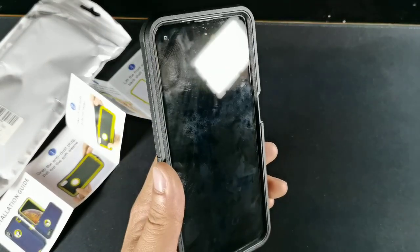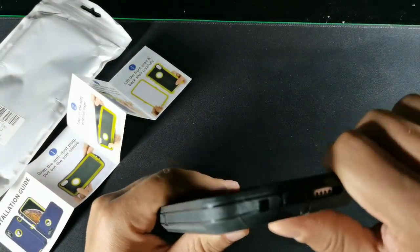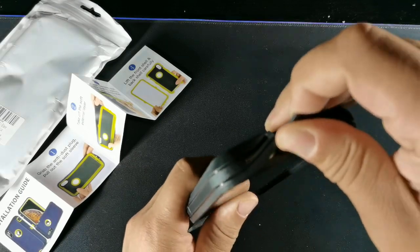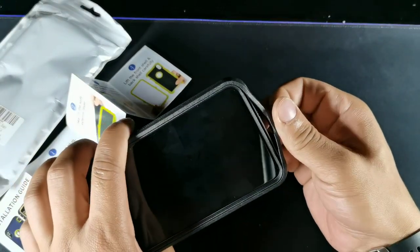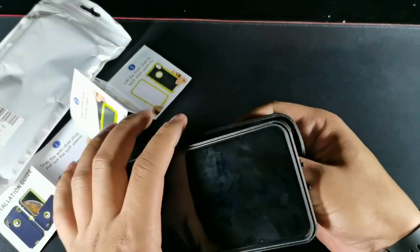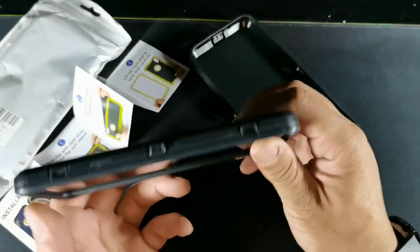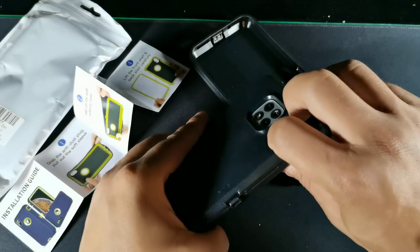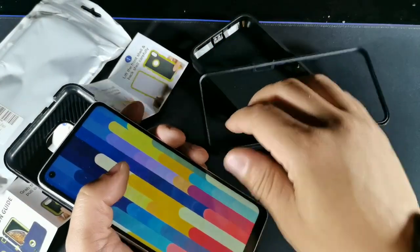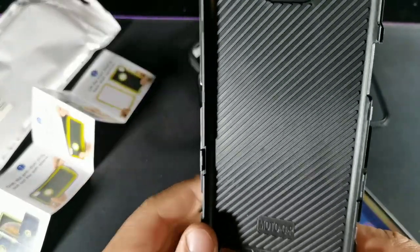You can always buy your own screen protector with this type of case as well. Let me try to take the case off. Oh, I see what they did — you've got to lift this portion right here up, and that's how you get the case off. That's actually the soft part of the case, and you've got to pull that out and then you can get to the part that snaps out.